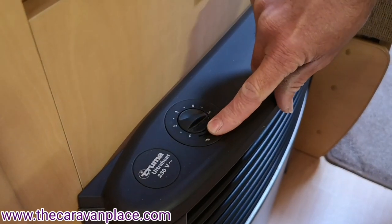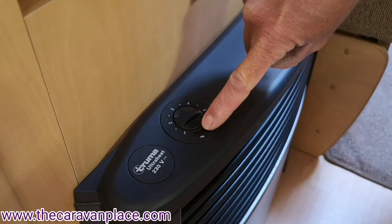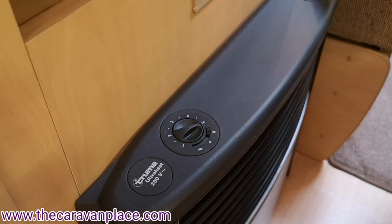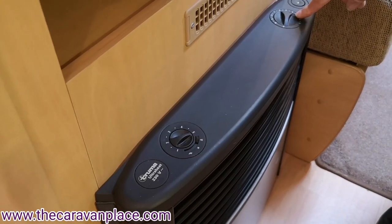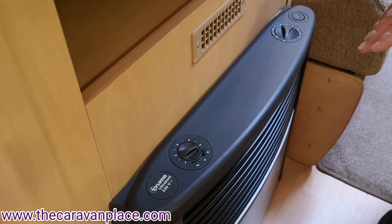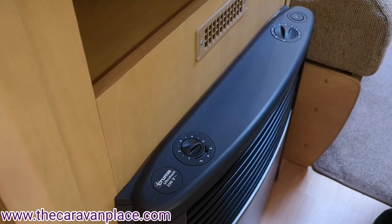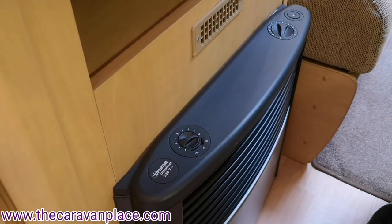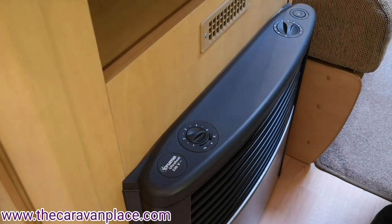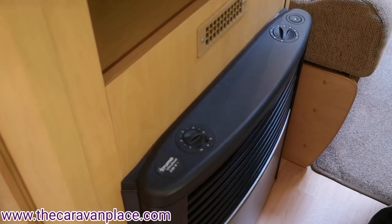In the middle again is off, and then on the side we've got A. Now the A basically stands for that it's going to work with the thermostat, whether you're using it on gas or electric. So as the thermostat kicks in and out and puts the heat out of the fire, the blown air heating will adjust the temperature and blow faster with the thermostat. So if you put this into A, you can just hear the fan on slowly and think it's not doing an awful lot — it's literally just waiting for the heating settings to kick in.